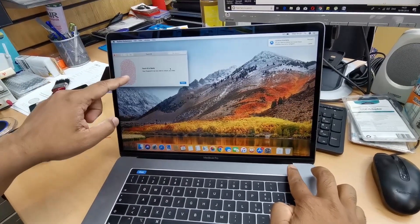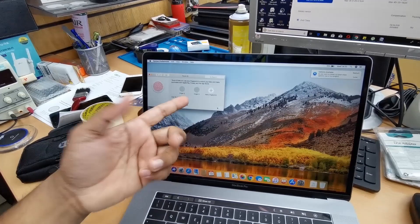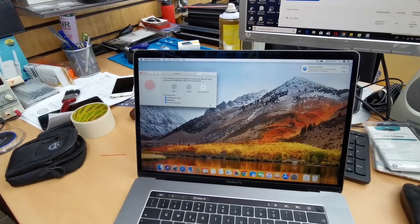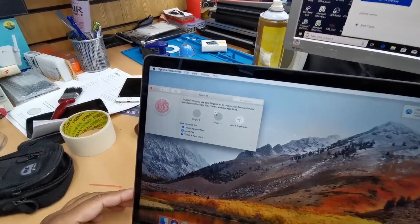As you can see, the colored indicator is filling up as it scans. The fingerprint has now been successfully added.